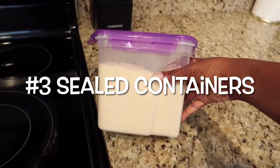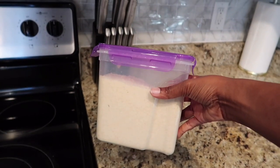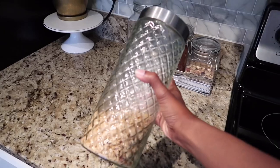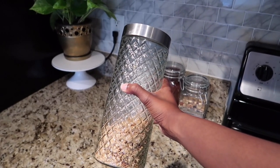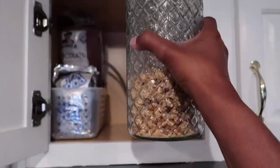My third hack is to purchase sealed containers. I just purchased this one from Dollar Tree. I usually choose my top three food items that I use on a daily basis or more often than not, and I just place them in those sealed containers. I also purchased this glass container from TJ Maxx — if you want to get decorative you can definitely purchase those, and they're just $2.99 at TJ Maxx.